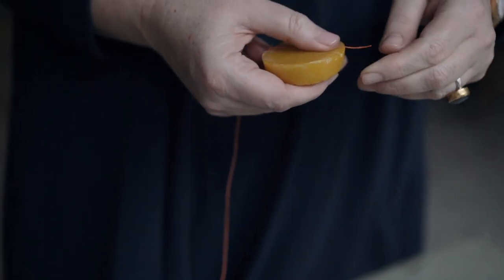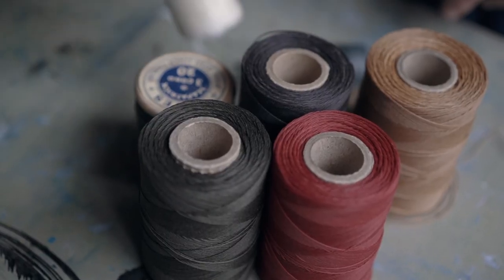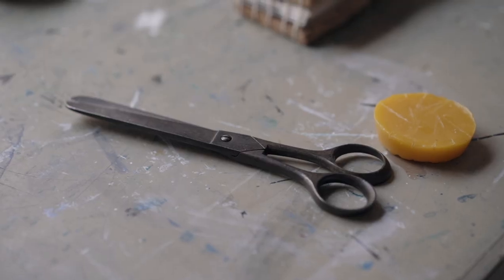To wax or not to wax — that is the question. Waxed linen thread runs smoother, reduces friction, and is less likely to tangle. I think it also helps the knots to hold as well.